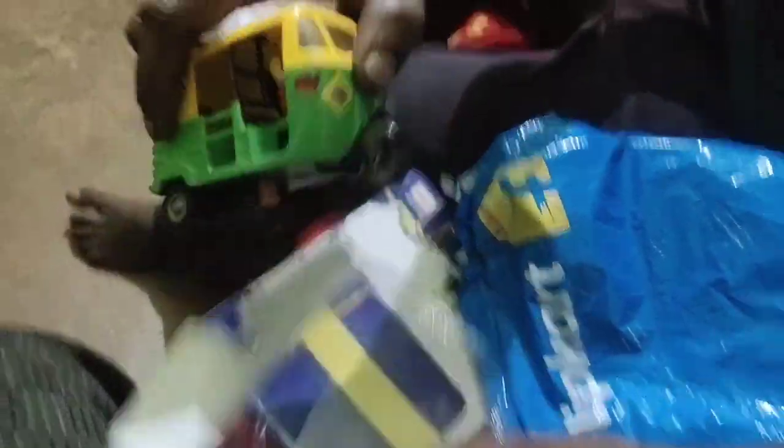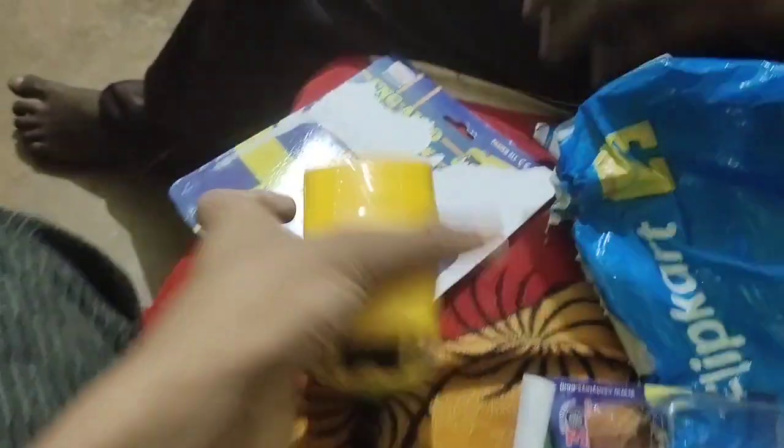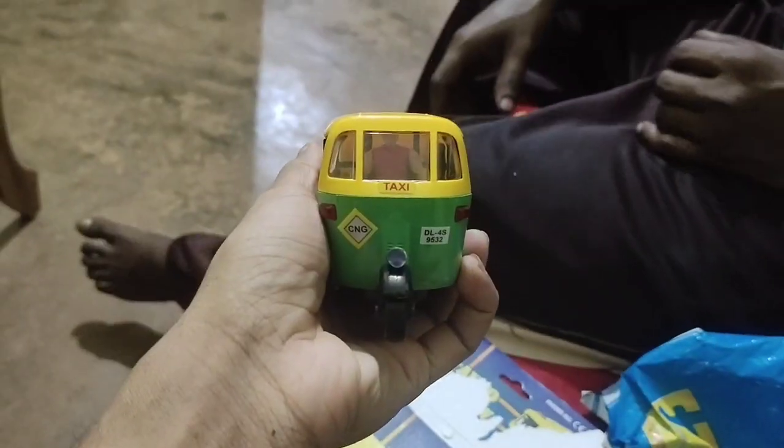I am doing the unboxing of Jesse. Let's see — put it in the box to see it.